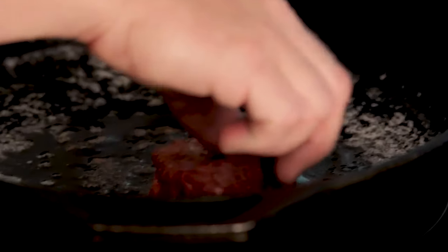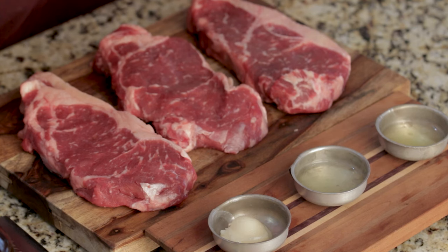Butter has a very low smoke point at around 300 degrees Fahrenheit, and it's not a great option for searing steaks. The exception is clarified butter, also known as ghee, which has a much higher smoke point. We're not using ghee today, but we are testing a wide variety of different oils with a range of smoke points, flavors, and their impact on the steaks.